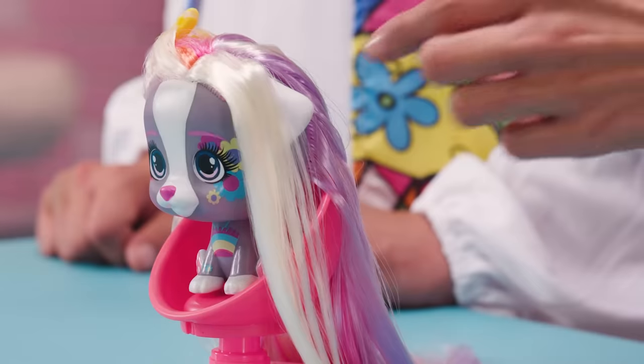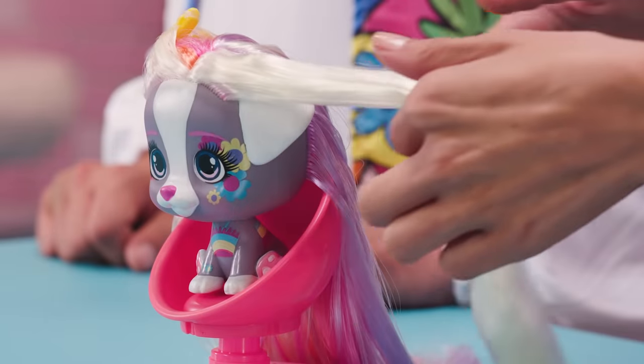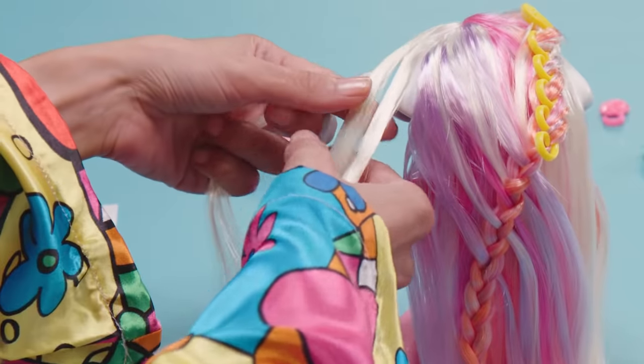I'm such a fan of braids. They always look so good that we're going to make another one. So now, we get a section from the left side, and we make a braid and secure it with a hair tie.